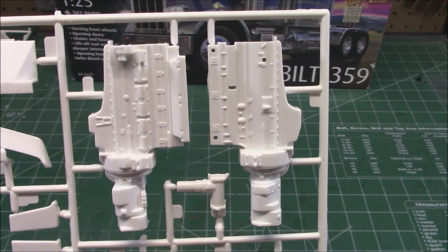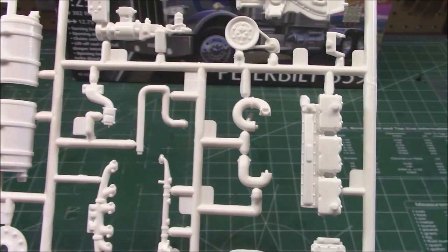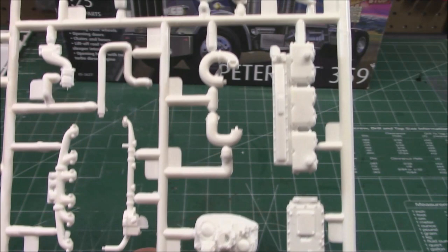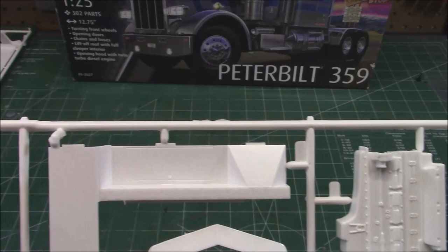Next up is the engine tree — nice halves on that. All the pumps and lines, cylinder head on there. We've got our intake and exhaust manifolds, parts of our transmission. I like the bolt detail — you can dirty that up a little bit, dust it up even if you're doing a really fresh truck. We've got parts of our sleeper cab and the visor for the cab right there.